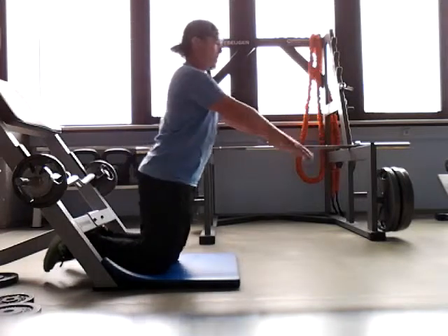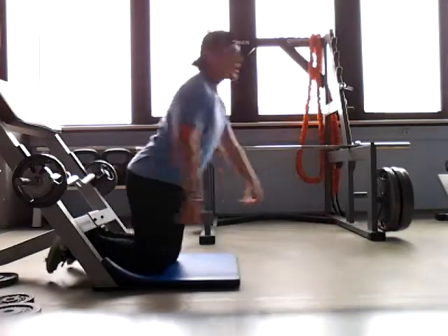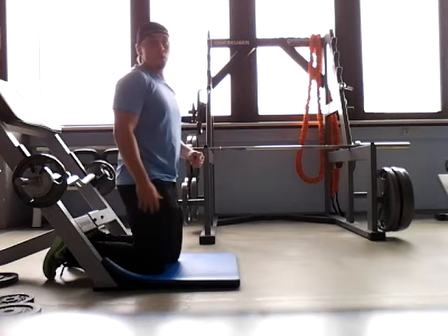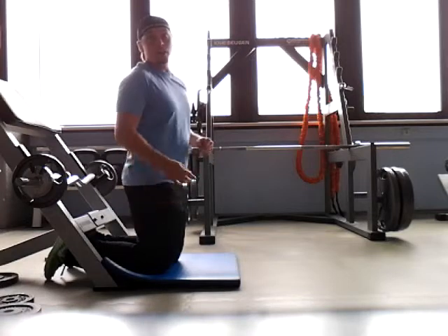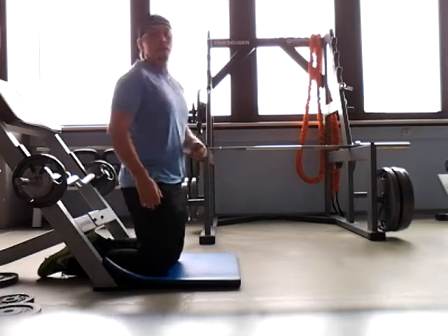Phenomenal hamstring movement that really isolates it down at the lower portion. Your hamstring is going to be great for hip extension and then the knee bending — and that's why you need to keep those hips extended.